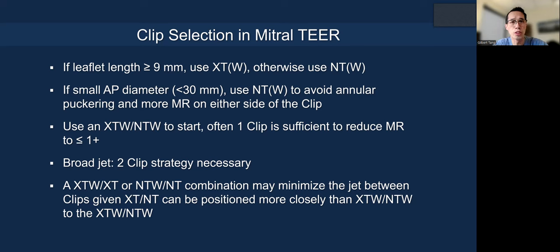With the G4 system, you can start with the XTW or NTW — the wider clip — and usually one clip is sufficient to reduce MR to one-plus or better. However, for a broader jet, you need a two-clip strategy from the start. We prefer using a wider clip (XTW or NTW) first, and if a second clip is necessary, use an XT or NT, because having a wider clip and a narrower clip together reduces the jet between the clips and minimizes the gap.